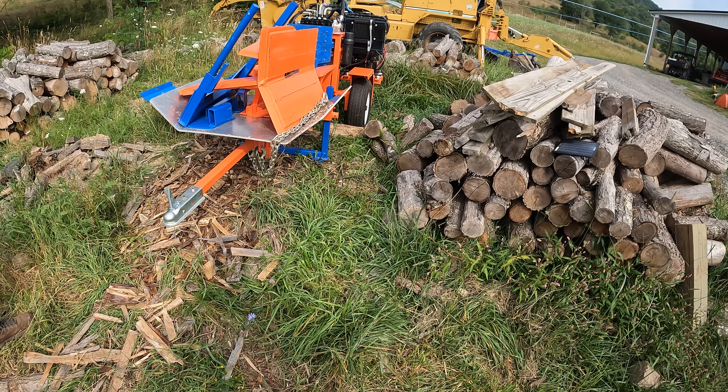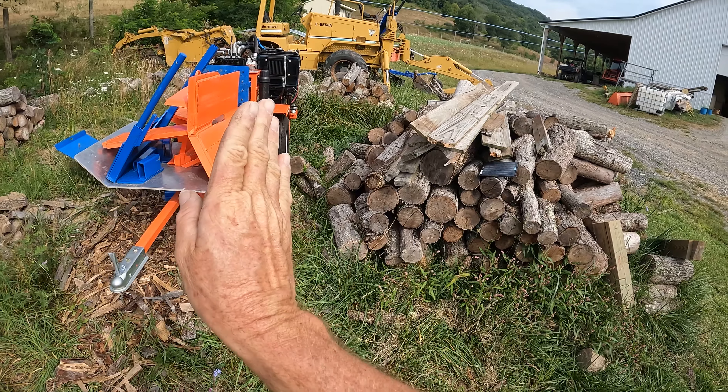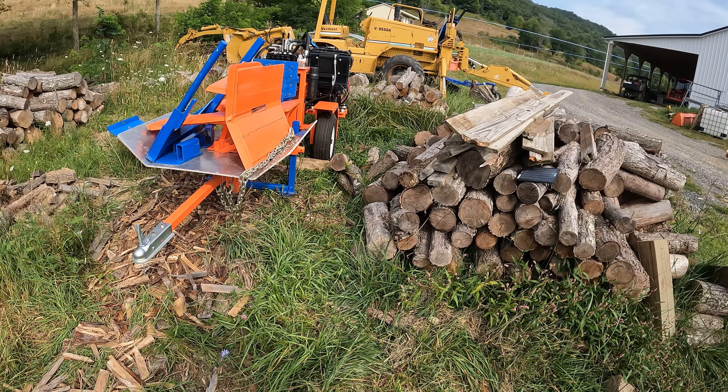Now there's nothing that says we can't run this thing where the conveyor is going that direction, move those tools and go with that direction — turn the whole thing around. We're going to change the box wedge out today. We'll do that in just a few minutes. We'll hook it up to the Yamaha, pull it out of here, switch out the splitter wedge right now.